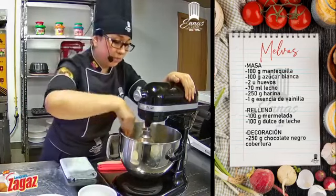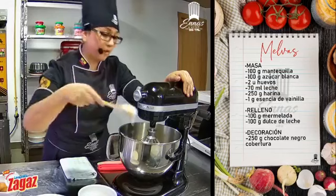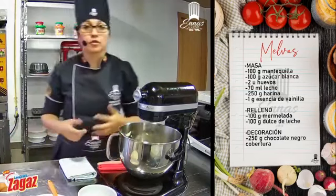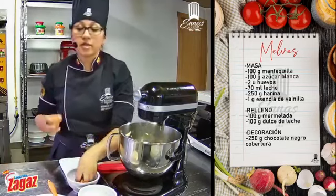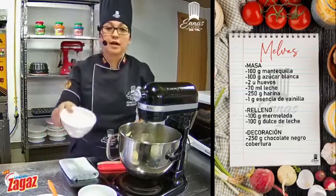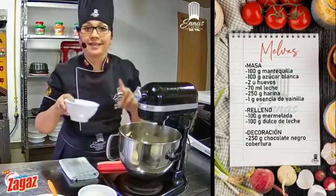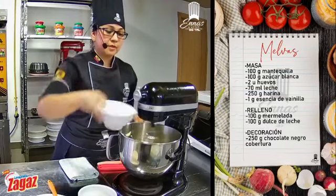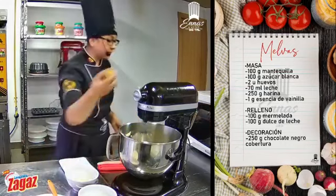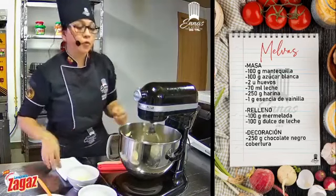Quiero que miren cómo cambió el color de mi preparación. Como se puede ver, el azúcar no se diluyó ni nada, solo cambió el color. Vamos a batir y vamos a agregar uno por uno los huevos. Tengo dos unidades, hay que ir quebrando una por una para ver si en el caso no se nos echa a perder, hay que chequear que los huevos estén frescos. Necesito que esté a temperatura ambiente el huevo. Agrego el huevo entero. Recuerden siempre ir limpiando los bordes de la batidora.